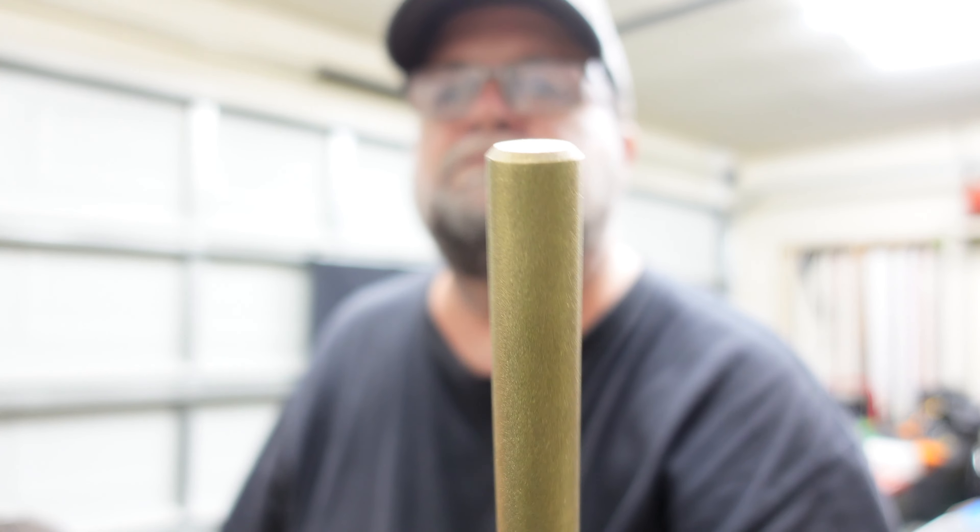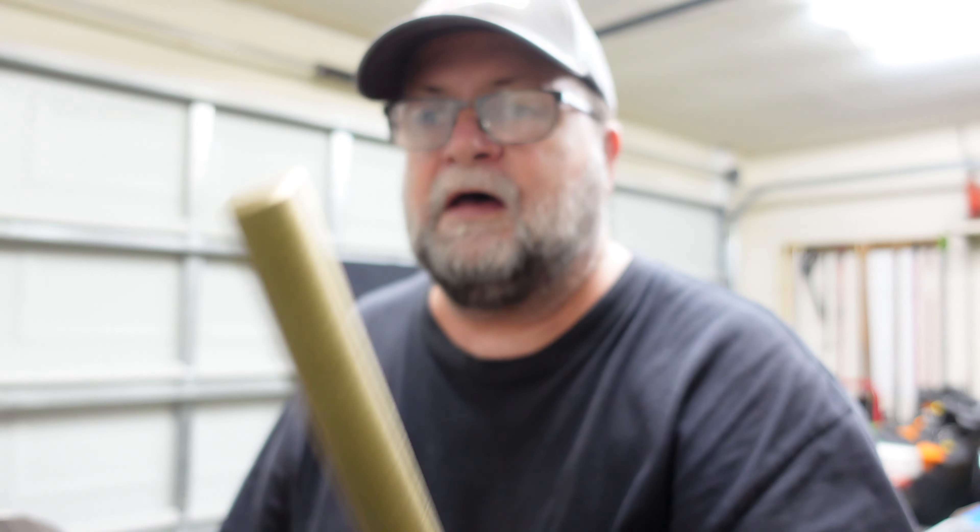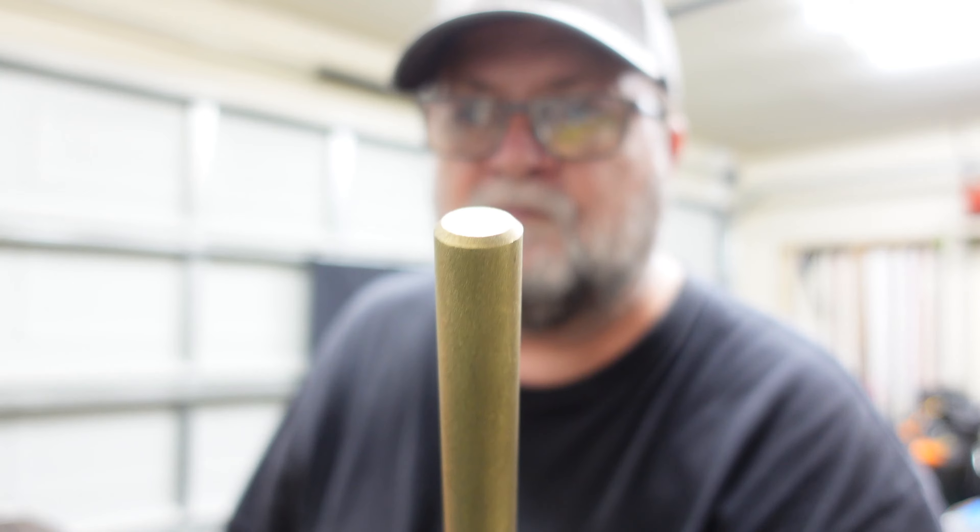These are going to come in handy. Thank you Gray Tools. If I have any problems with them I'll let everybody know, and when I get to use them I'll do a video on it. That's all I got for this video — like always, like, comment, share, subscribe and I'll see you in the next one.